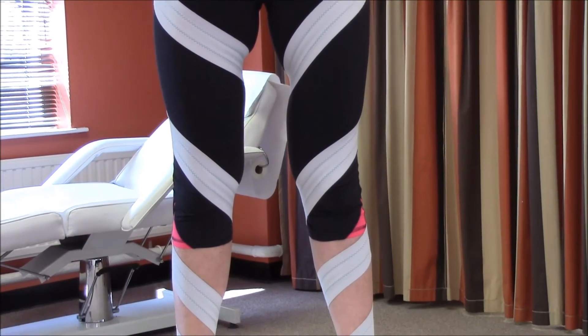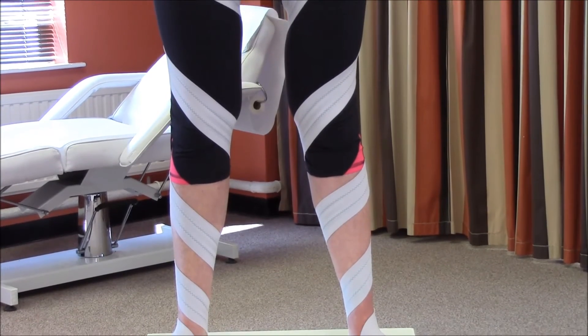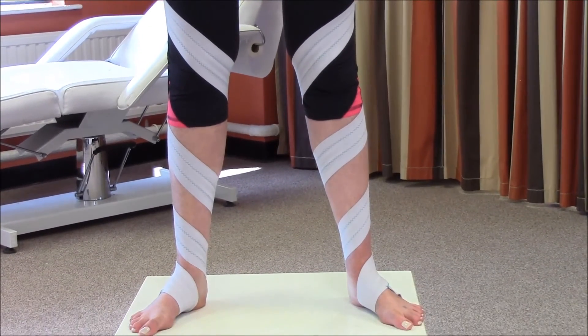If more correction is needed, increase the tension of the strapping if the patient is comfortable to do so.